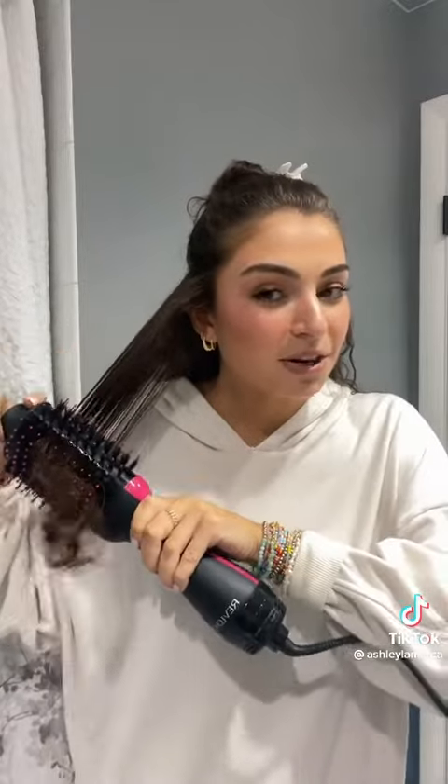Go as close to the root as possible. It won't burn as long as you're just careful. Slowly go all the way down. Keep it around the end of the brush — do not let go. Keep circling it like they do in the salon, but with a brush and a hair dryer.